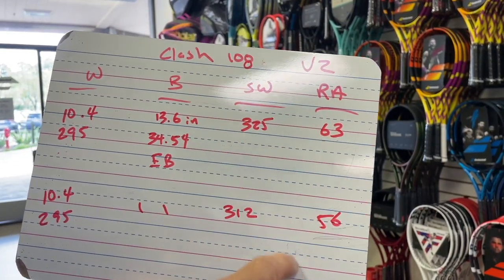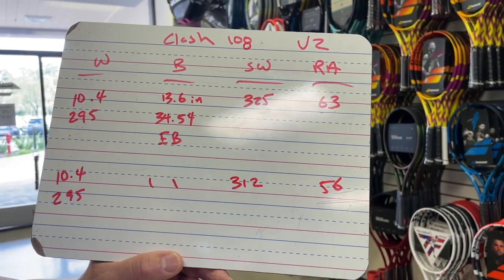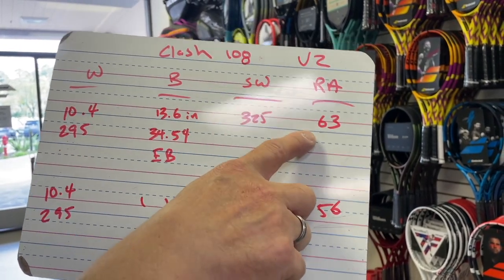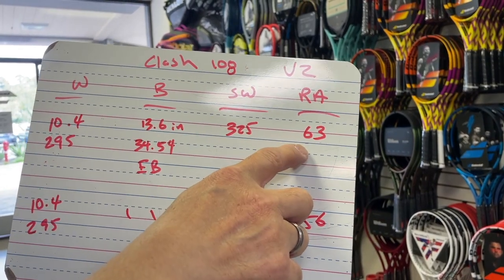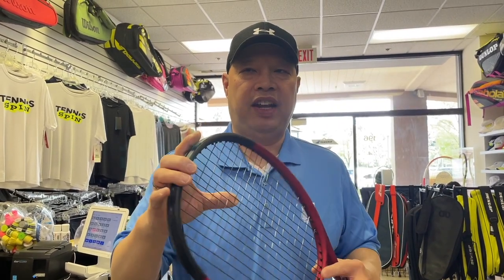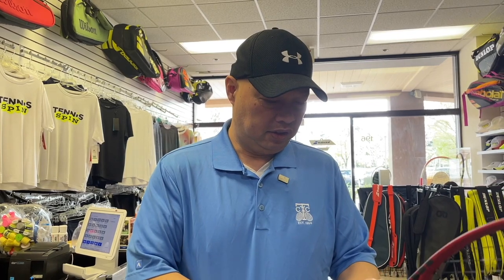The big change — when I was writing this down I was like, whoa — it got stiffer. So it got more head weight, and it got stiffer. A stiffer Clash. Interesting. I wonder how that's going to feel, because we're so used to all these Clashes being kind of flexible and giving. I originally thought that's what this kind of needed on the bigger head.